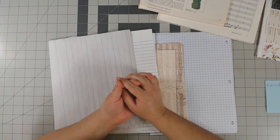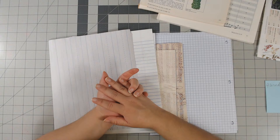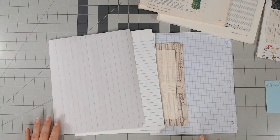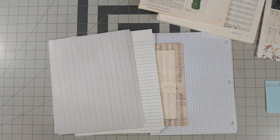I am here doing part two of my single signature junk journals that I started the day before. So we're on day part two and we are going to be picking out the pages for the signatures and hopefully getting them folded in half to get ready for whenever I get my sewing machine back.